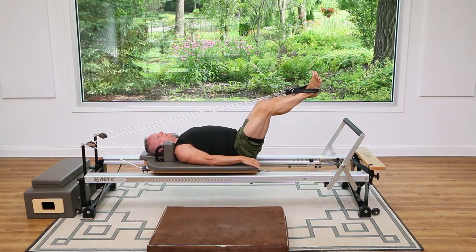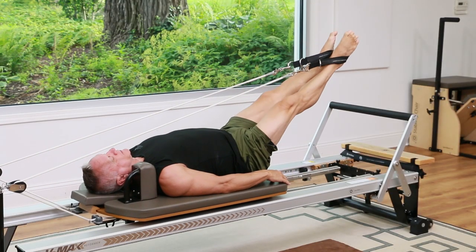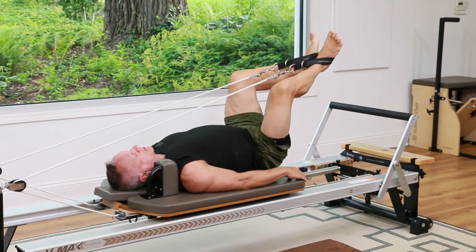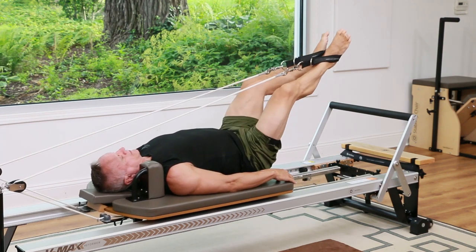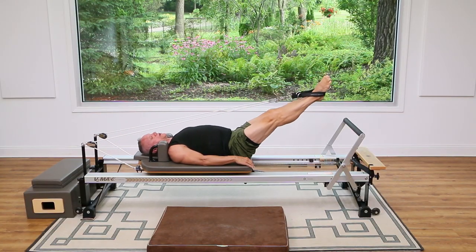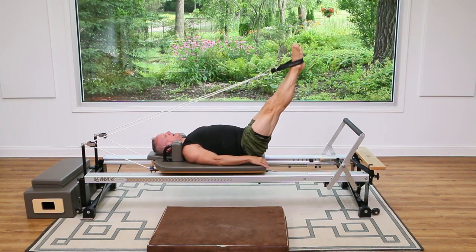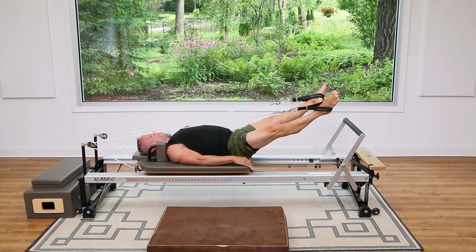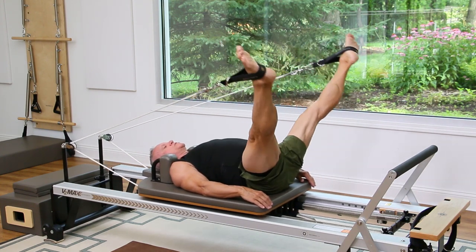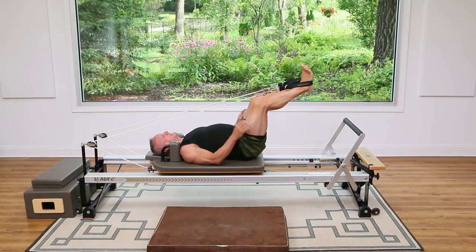Push right through — notice you're pointing the toes at the end, getting a good long line. Your inner thighs are zippering together as you press out. Four, three, two, and one. Now hold them straight and we're going to go into circles: lift, open and pull around. Come up, open and pull around. Three more — three, exhale two, don't lock your knees, and one more. Should feel really good — nice hip opener. And come back in.